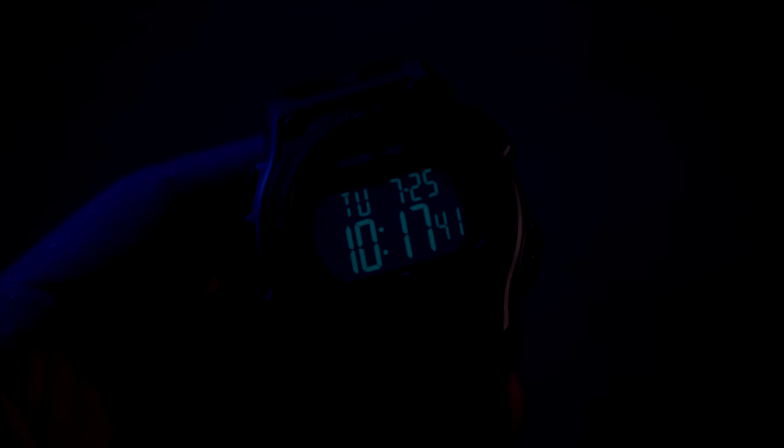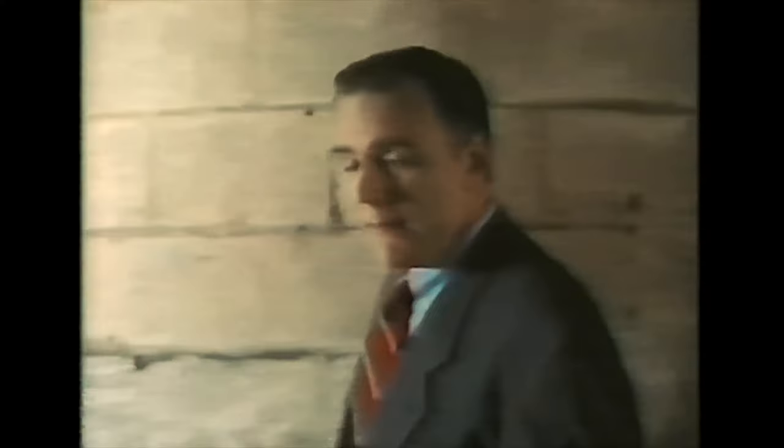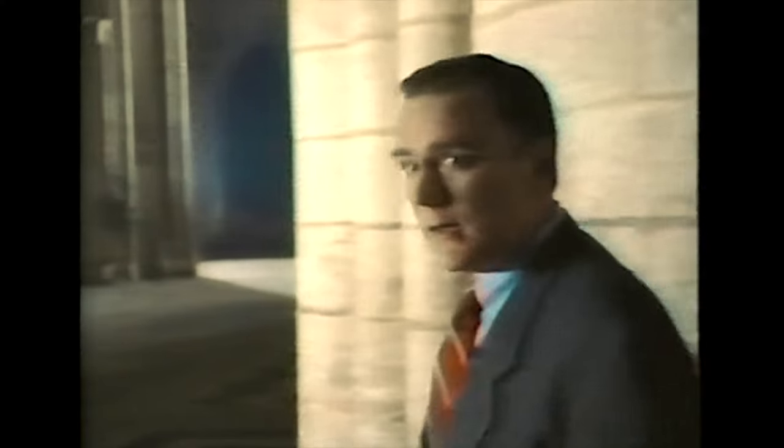The display also comes with Timex's Indiglo, which is pure fun in the dark. What is Indiglo, you ask? Well, let's have a look at this old Timex commercial.